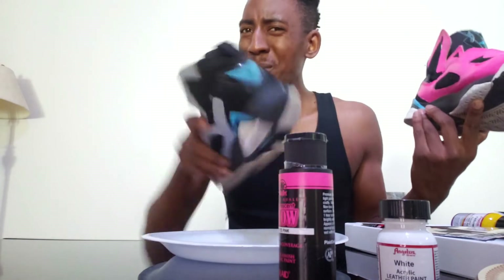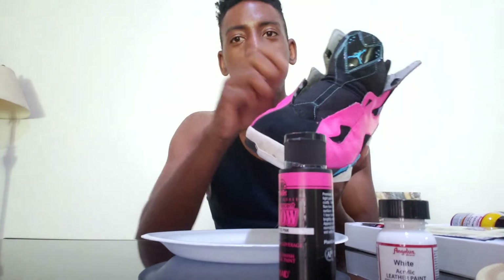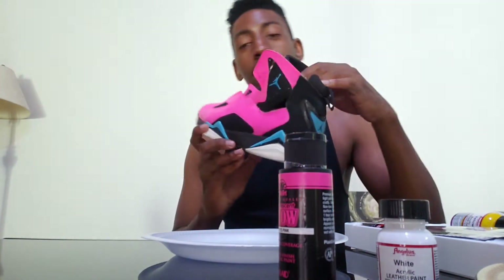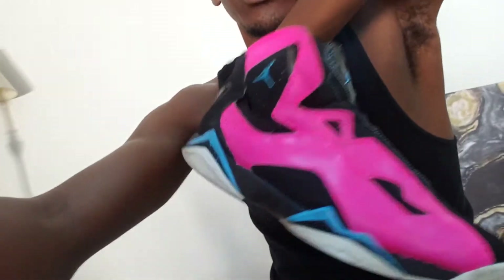That's what I'm going to do on this shoe — start with the leather prep first, then put the paint on. After I put the paint on, I just dabbed it with a paper towel and put two or three more layers on, and it came out real nice.